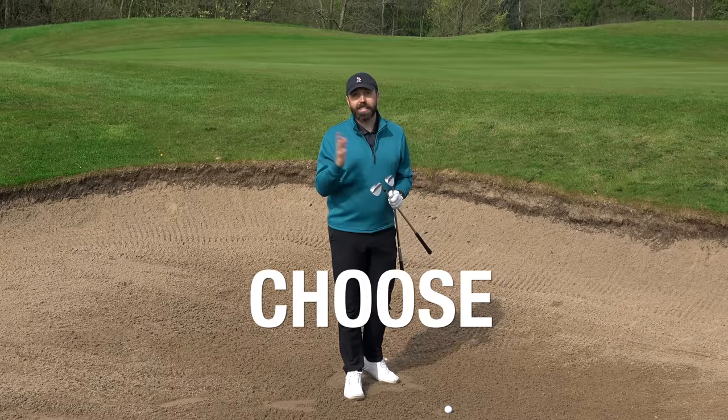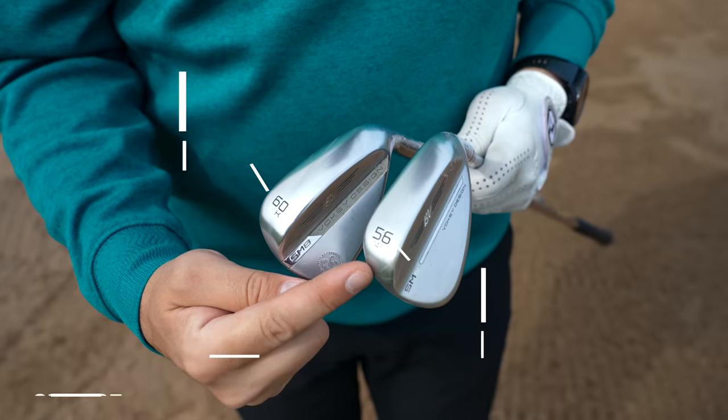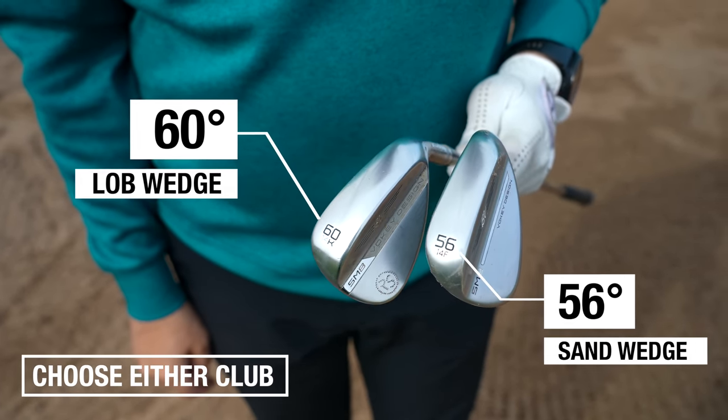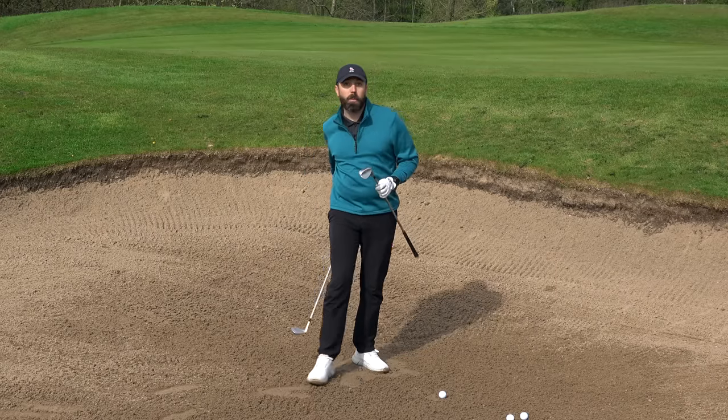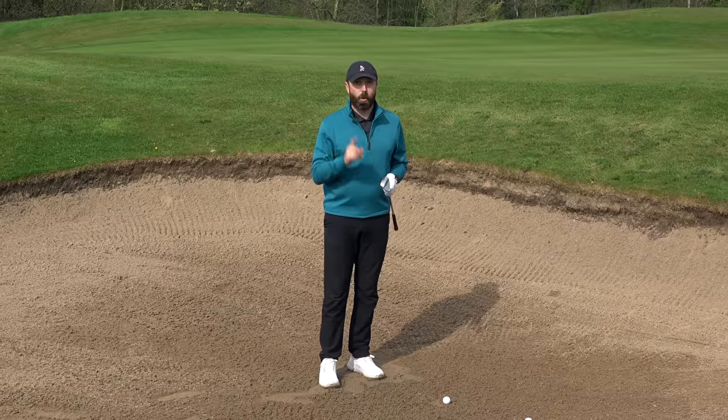Which club you choose is kind of down to you a little bit, but you need a lofty golf club — either a 56-degree sand wedge or a 60-degree lob wedge. I personally prefer going with a 60-degree lob wedge, certainly when I've got to get it stopping quick.